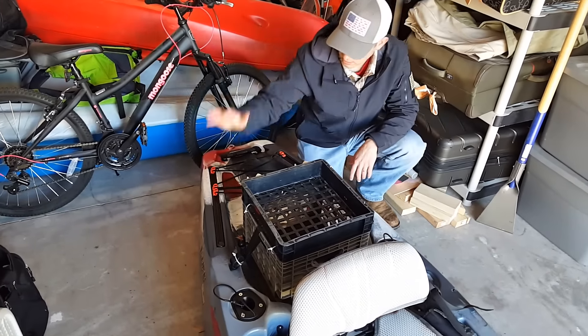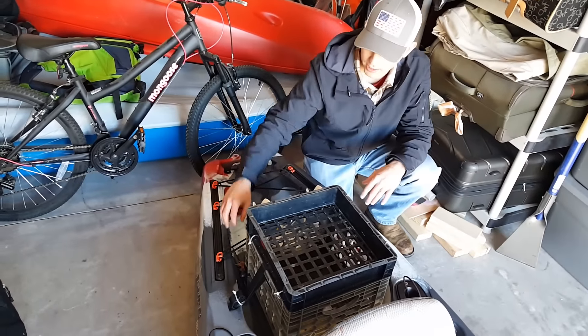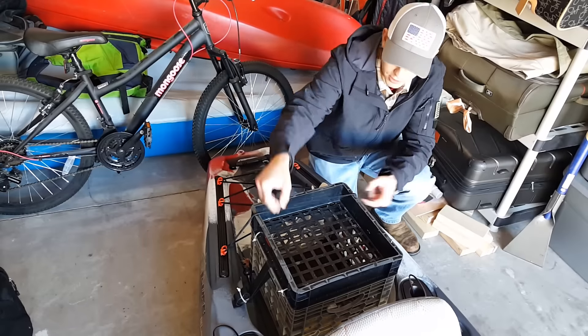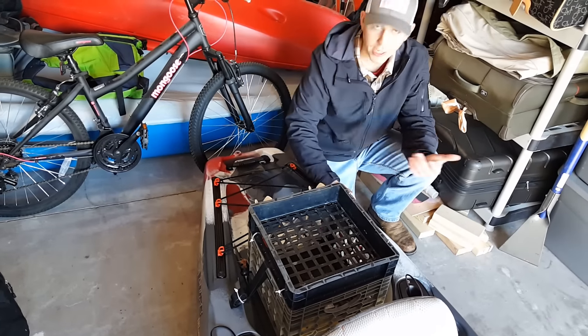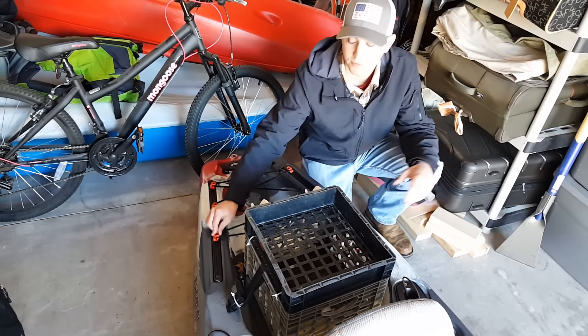Moving back, we've got some more track systems. They come with bungees already on the kayak, which are great for several different things — if you want to bring camping gear or a cooler, these things stretch out pretty good. Just put them on top of a cooler if you put one back here. They also slide, and they came with extra clips as well, because they are plastic and may break.